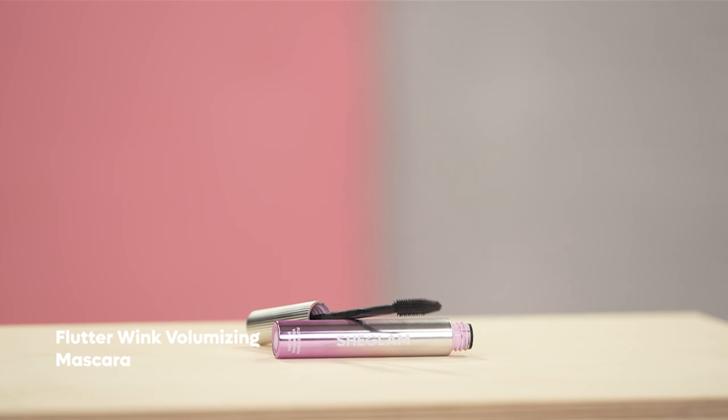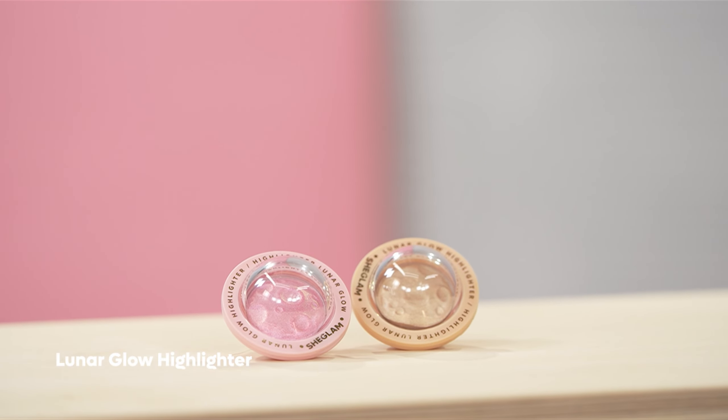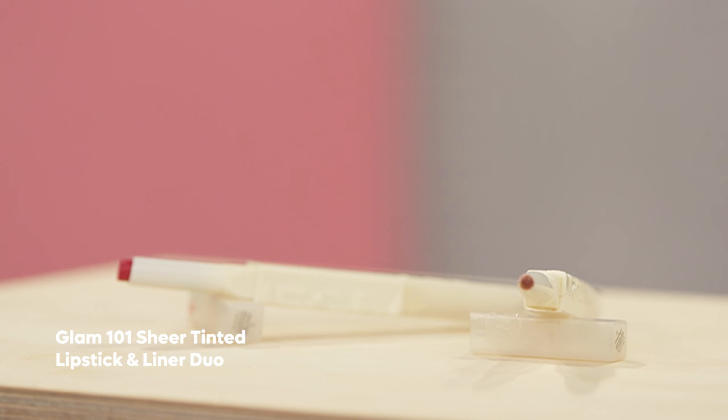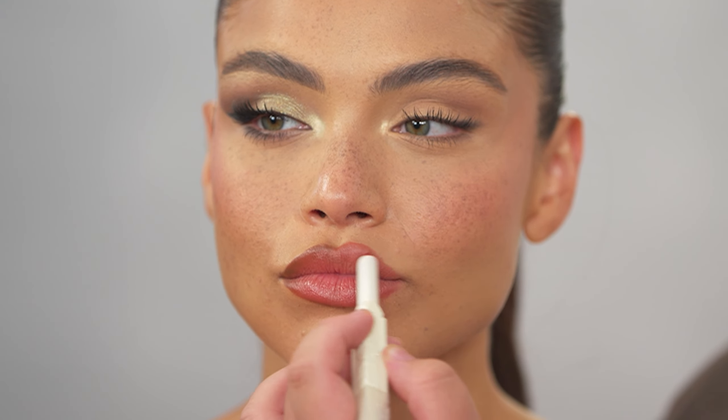Next, we are going to be going in with the Flutter Wink Volumizing Mascara. For the natural side, I'm just going to mainly focus the mascara on the tip of the lashes to focus on length and create a very fluttery appearance. For highlight, I'm going in with the Lunar Glow Highlighter in the shade Heart Galaxy — just to add a little bit of glow, but not as beaming as it was on the other side. To finish off the lip, I'm going in with the Glam 101 Sheer Tinted Lipstick and Lip Liner Duo, creating a very natural lip shape and applying the lip liner throughout the entirety of the lips, then applying the lipstick side towards the center. I'm going in with the Matte Fresh Setting Spray to lock in the makeup and make sure it stays all day.